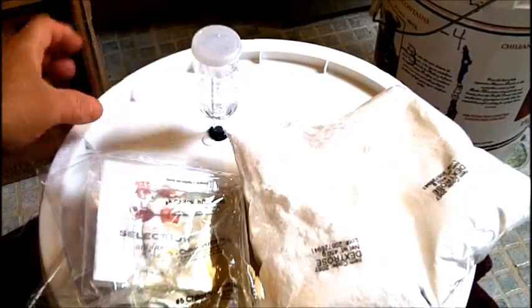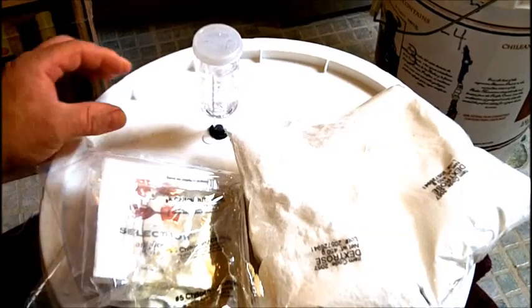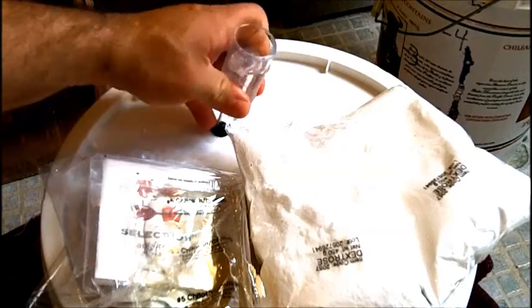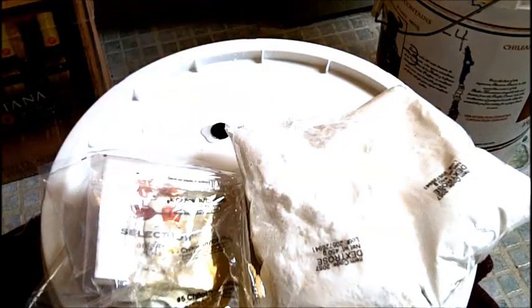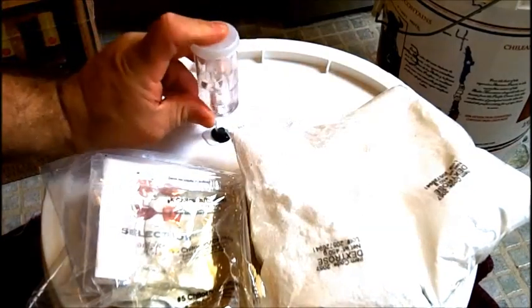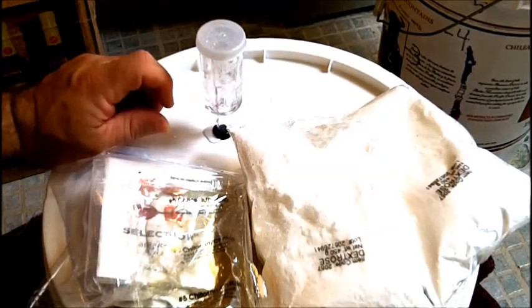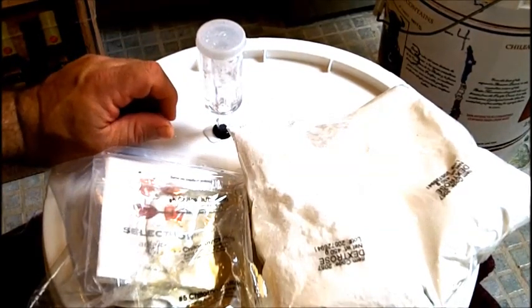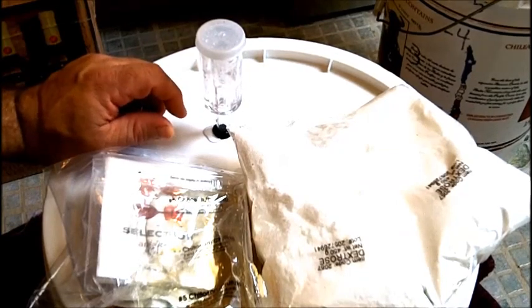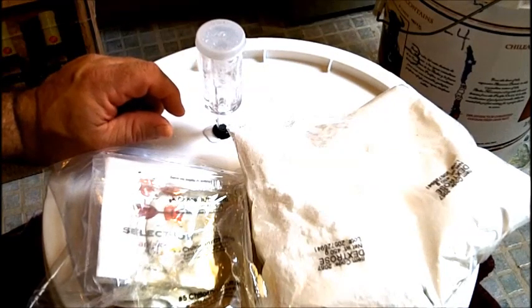I put the airlock on. What the airlock has in it is some water — I actually put a little bit too much in, let me take some out. What I should see is some bubbles coming up in this airlock within the next two days or so, indicating fermentation has started. I'm going to put this aside and we'll probably revisit it in about a week to add in the extra sugar.